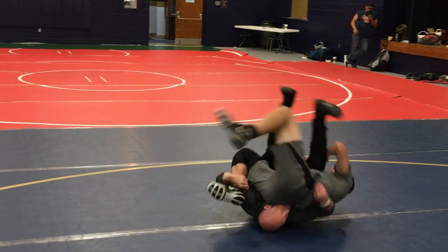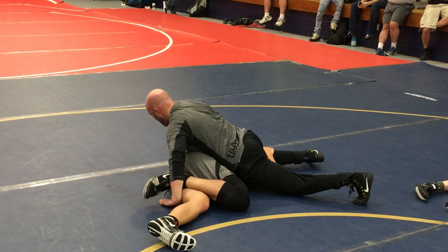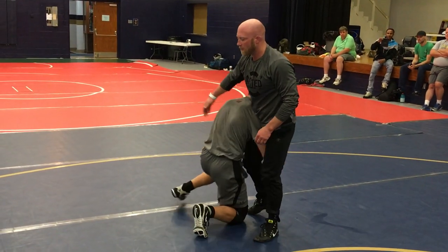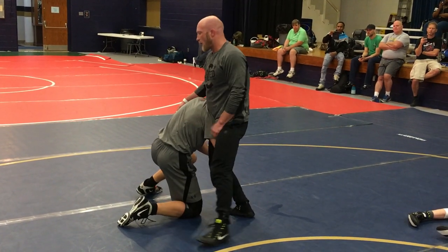So I'm crunching, rolling. Big difference in my finish here. I can start over to that bottom shoulder, cross facing, and finishing. So we're going to start on this high crotch — get the angle first and work on our finish. It's going to be a sidestep, swing, drop to my knees.